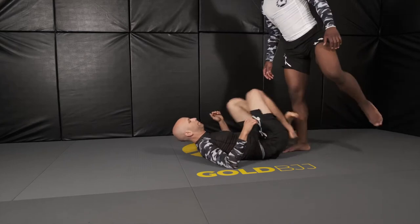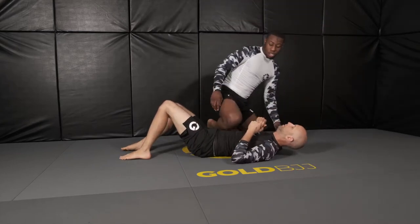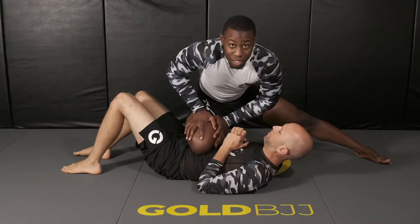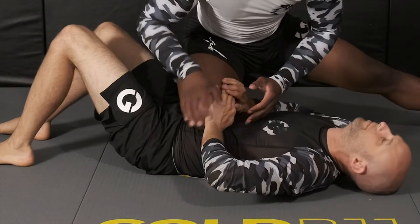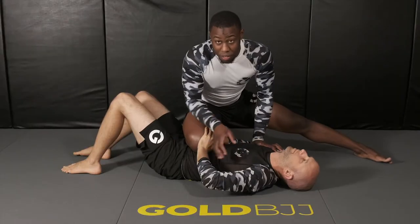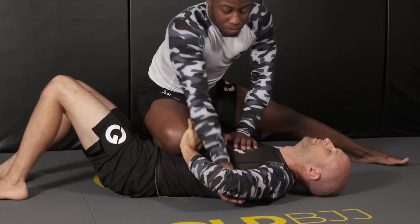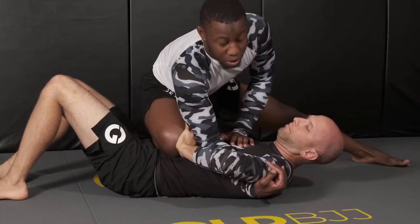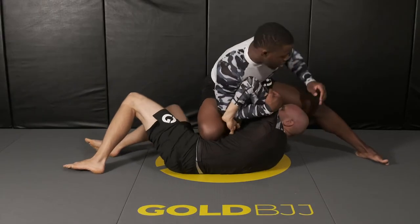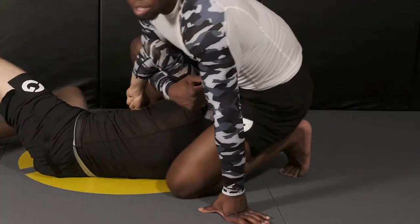So I'm in knee-on-belly — I pass the guard and I'm here. A lot of guys don't like this knee on their belly, so what they do is they decide to put their arm on the knee. Now from here I have a submission. All I want to do is grab with my right arm his arm, cut right by his tricep, and pull him towards me. Then I'm going to drop my knee behind his head.